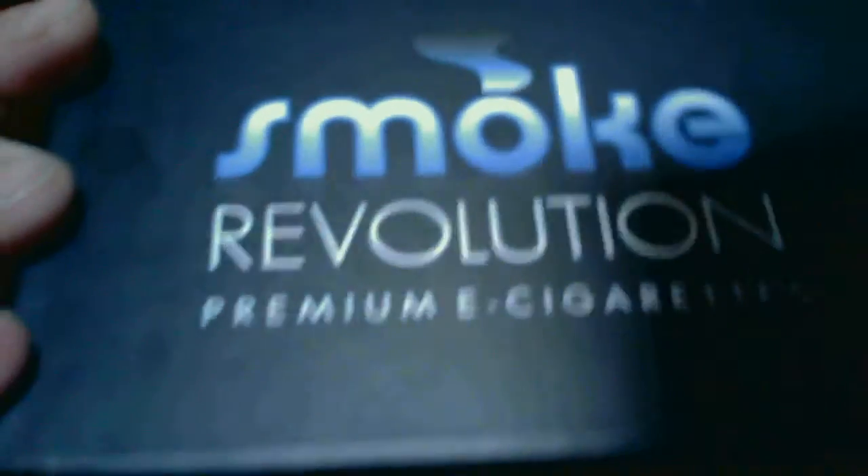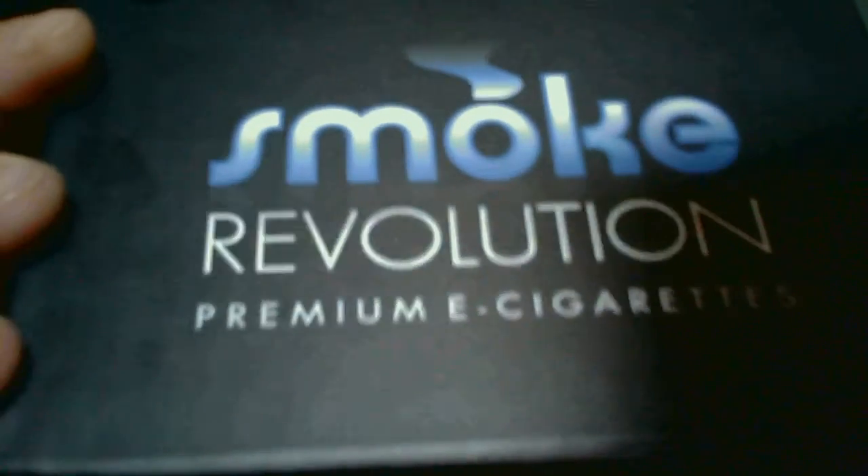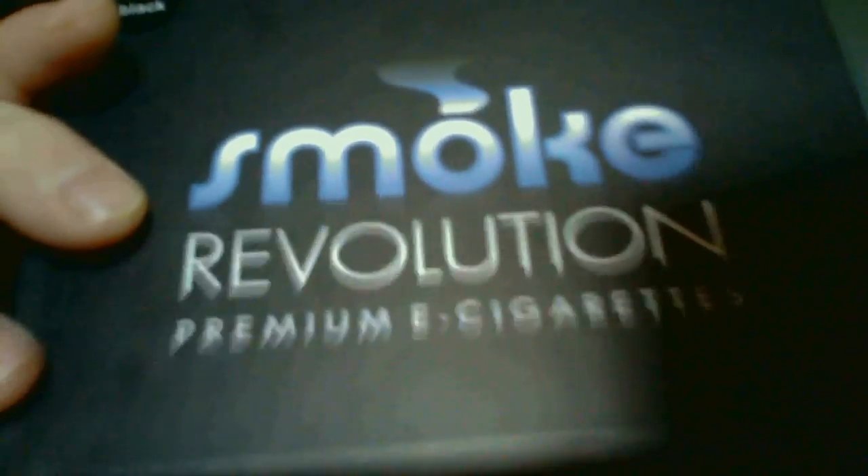I want to do a review on the three-piece Smoke Revolution e-cig kit from smokerevolutionusa.com. This is a really nice kit — it comes with a nice PCC that's got a super bright flashlight on it.